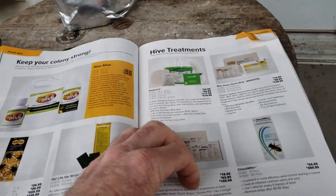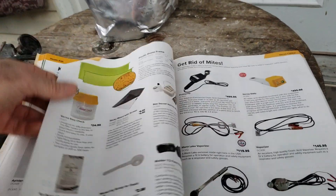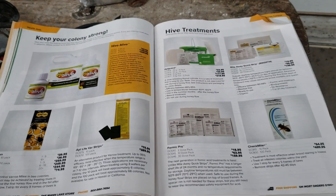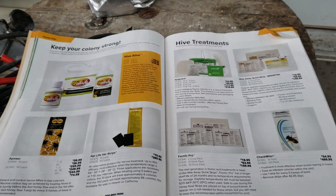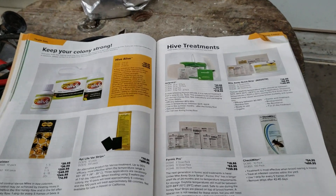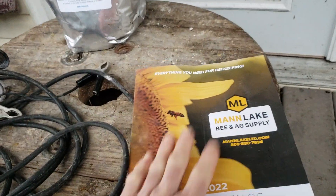Think about companies like Mann Lake — they're in the business of selling you products. A lot of people on YouTube are getting kickbacks for promoting certain things. A better told me a few years ago I should be rotating my mite treatments, and I asked: how do I know what treatment the commercial beekeeper used that year when he brings bees back into my area? I don't use any treatments in spring because my bees mostly don't have varroa mites then — I don't get them until mid-summer when the commercial beekeeper returns. She didn't have an answer for that.